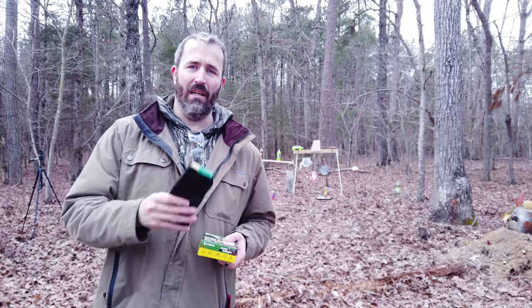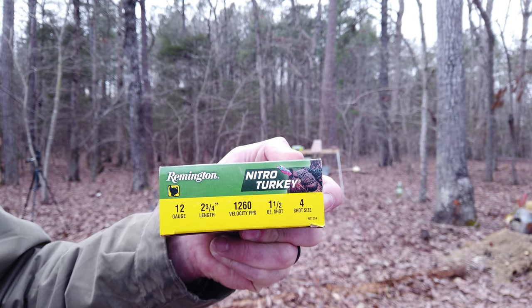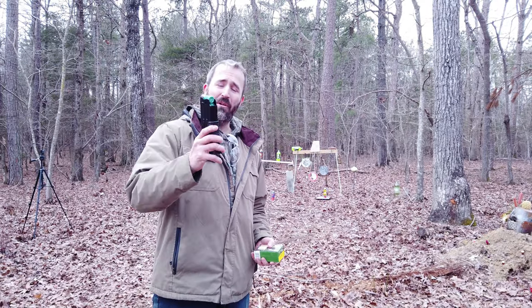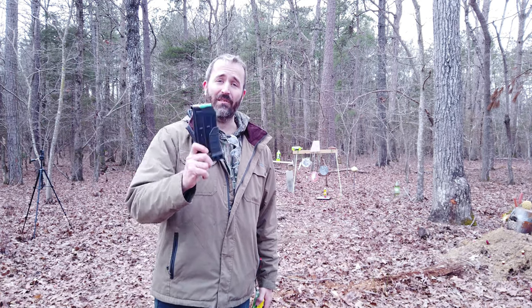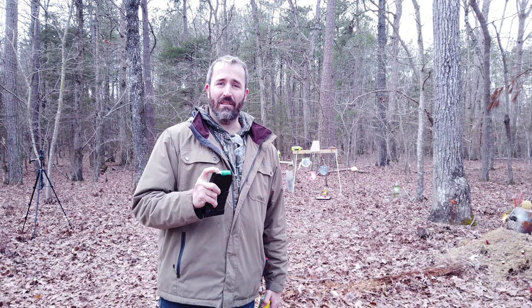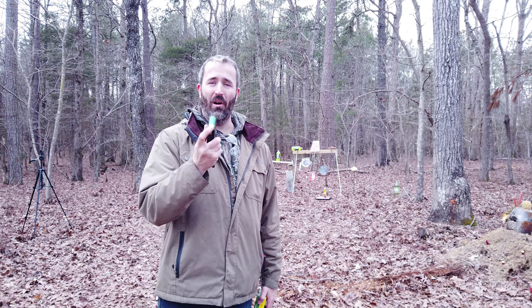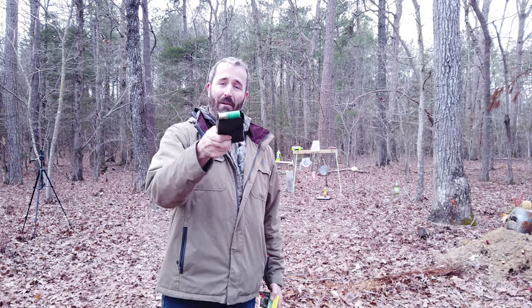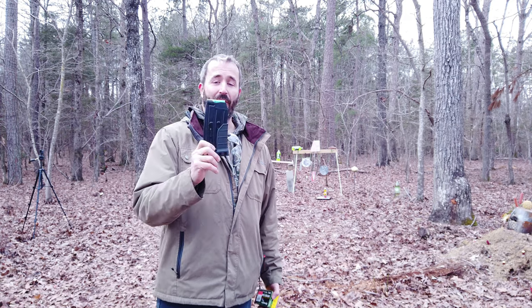I got lots of targets set up downrange. For the first magazine I'm going to use Remington Nitro Turkey, two and three-quarter inch, one-and-a-half-ounce shot. Today I'm shooting what ammo I could actually find in stock. I have no slugs. I've noticed this gun does not like target loads — it does not like low-brass, low-power shells. It will often not cycle the shot.